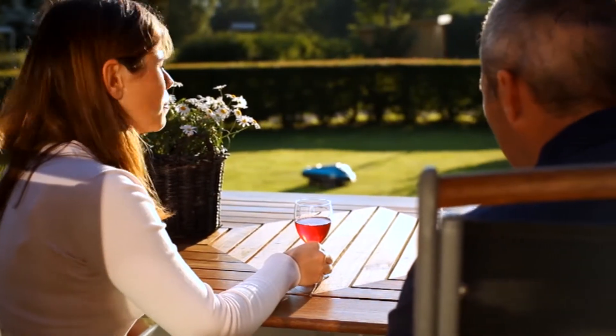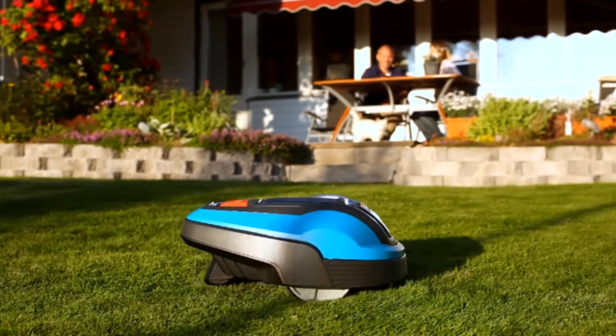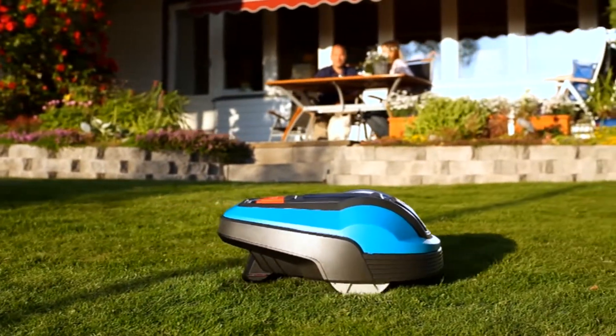Now enjoy your perfect lawn with your Gardena Robotic Lawn Mower. The really relaxed way of lawn care.